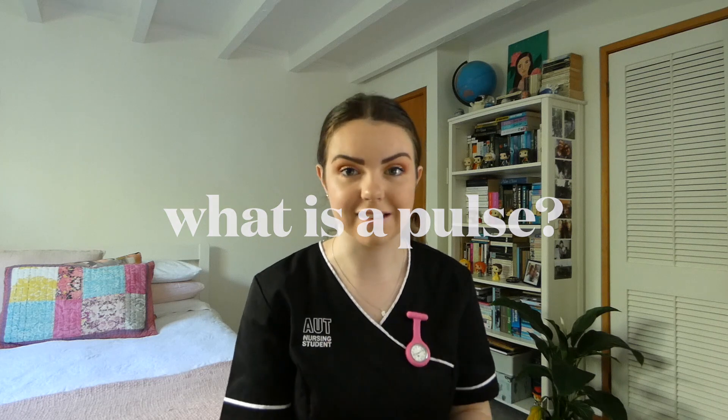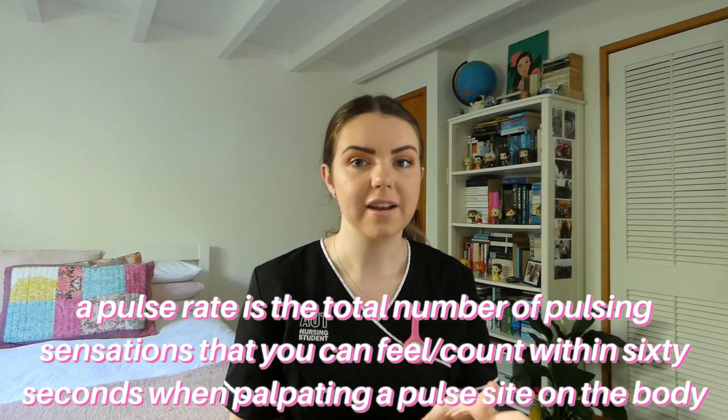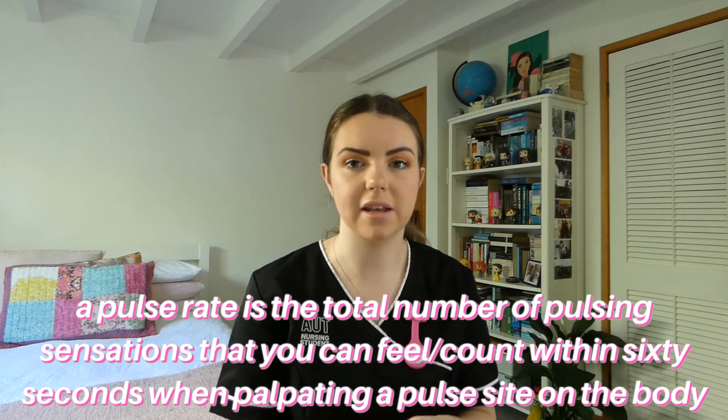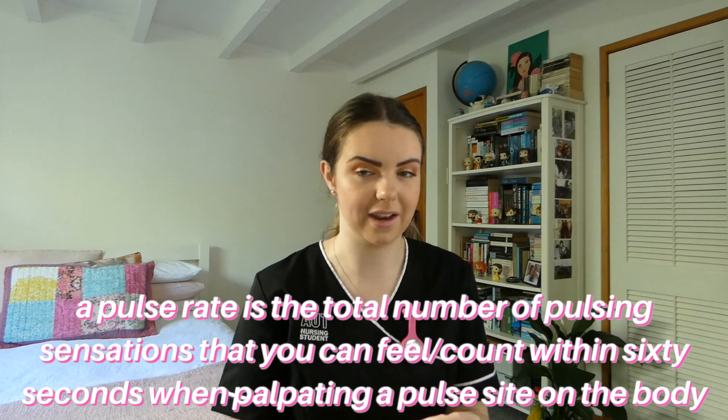So first of all, what actually is a pulse? A pulse is a movement of blood that can be felt at certain areas of the body, such as in the neck, behind the knee, and as we're discussing today, in the crook of your wrist just here, which is your radial pulse. The pulse rate is the total number of pulsing sensations that you can feel within 60 seconds when palpating one of these areas.